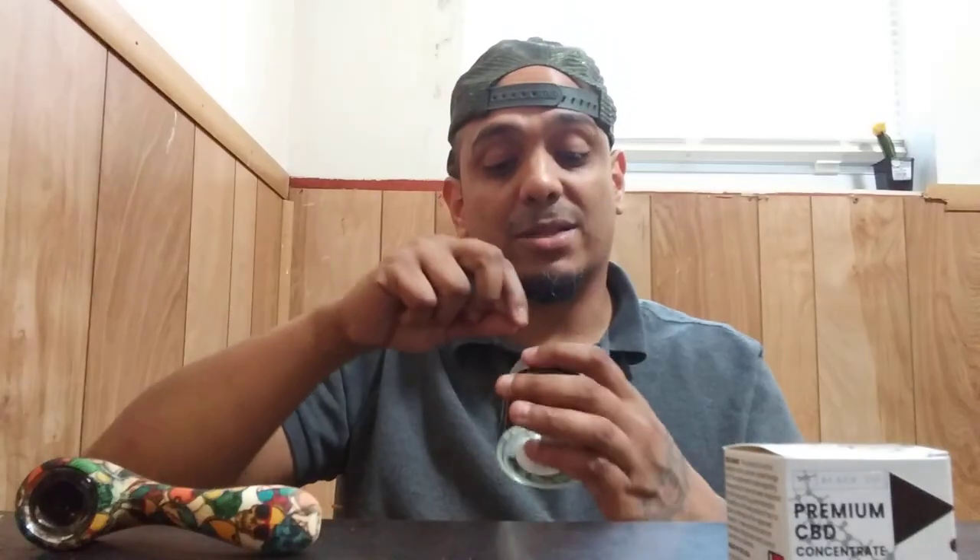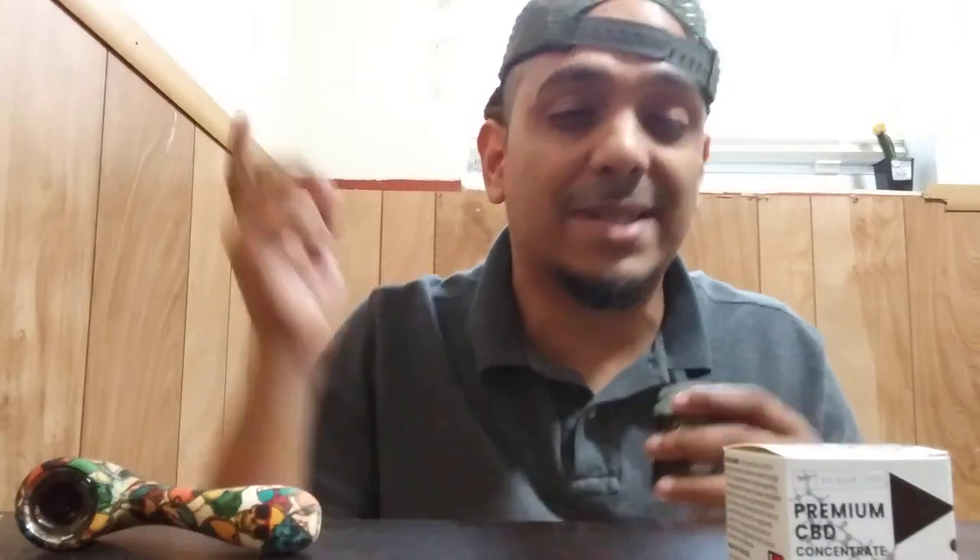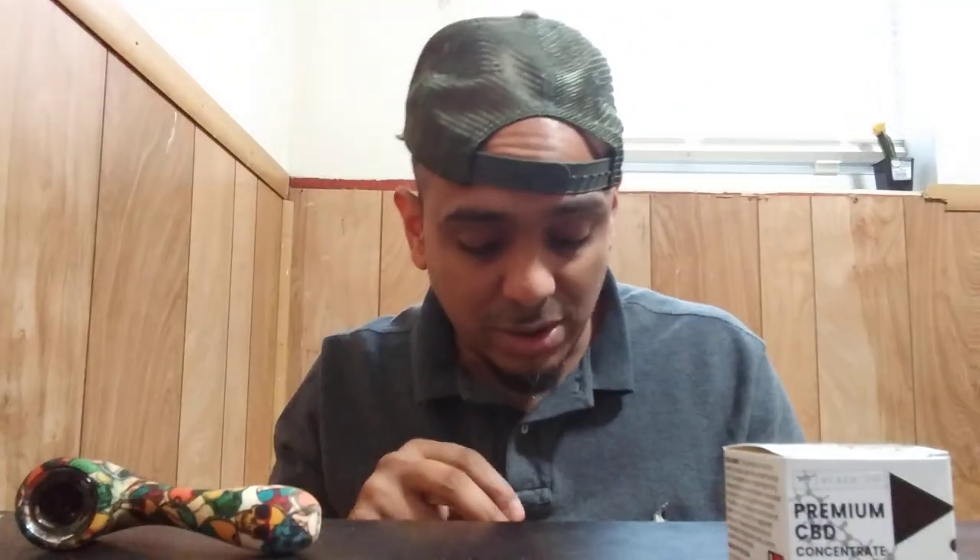This video is intended for viewers 21 and over. If you're not, I'm sorry, but this video is not intended for you. And as always, this video is solely intended for review purposes only.